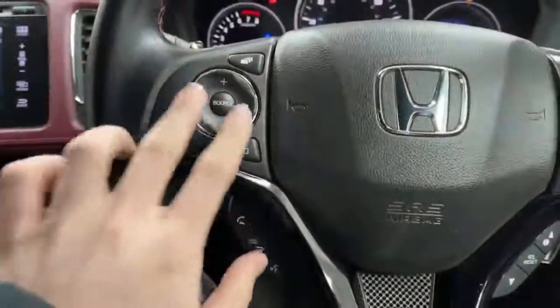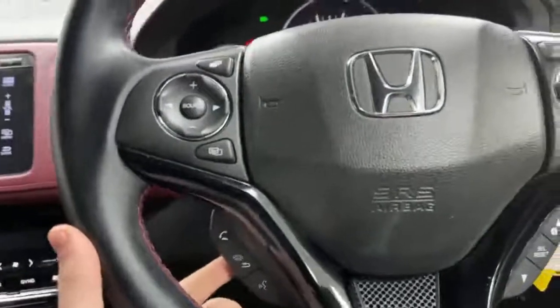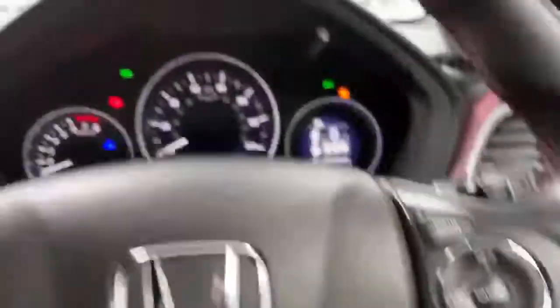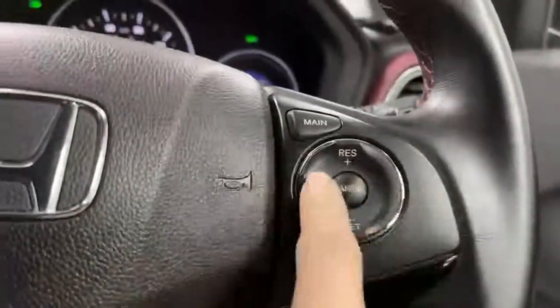You've got volume up and down, change side to side to different channels, telephone connectivity buttons there, and buttons to change your dashboard display up here. It's done 8,034 miles.